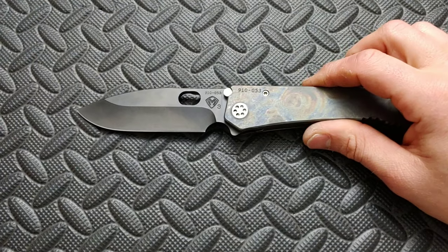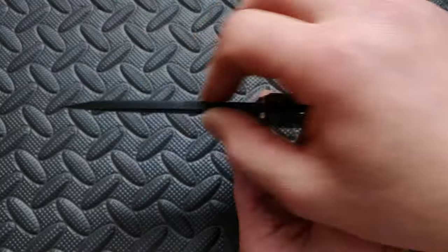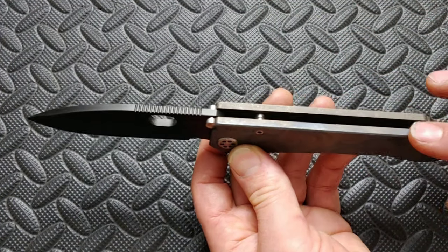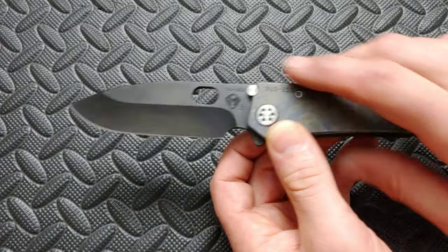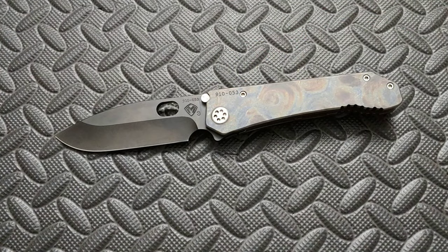So let's get to this. The reason why it has the name 187 is because its blade stock thickness is 187 thousandths. So is both slabs of titanium — they're both 187 thousandths thick. Now let's get into the good and bad things that I think about this knife.